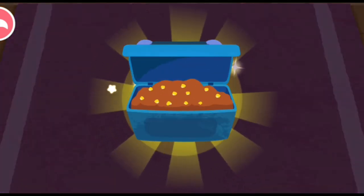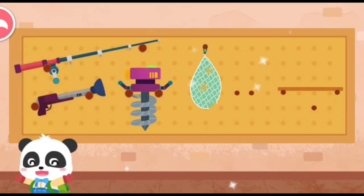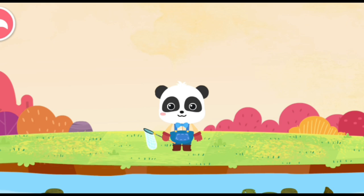Fresh fish food is ready! Yeah! Let's go fishing! There are a lot of fish in the pond. Let's look for them.